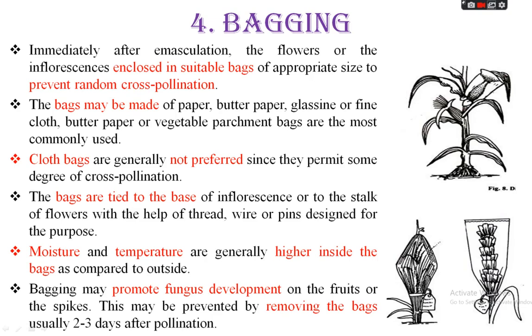Moisture and temperature are generally higher inside the bags compared to outside. This high moisture and temperature condition inside the bag may promote fungus development on the fruits or spikes. To prevent this, the bags are usually removed three to four days after pollination, because the high moisture and temperature content promotes the development of fungus, and after three to four days post-pollination, the bags are removed.